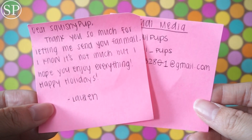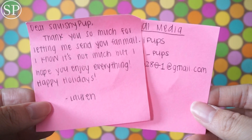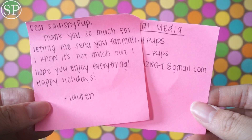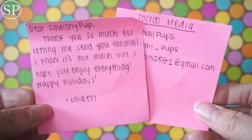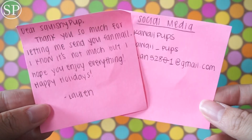I honestly can't believe how kind and generous a lot of you are for sending me fan mail to begin with, but I really appreciate it and I hope that I can continue making videos for you guys that you guys like. So thanks again, Lauren, and let's get into the package.